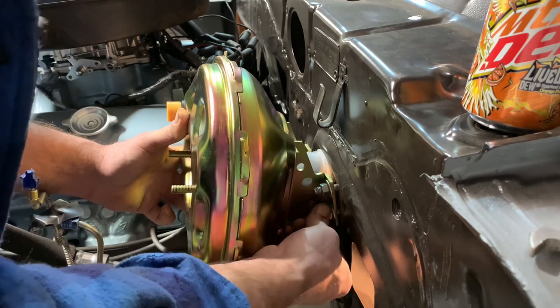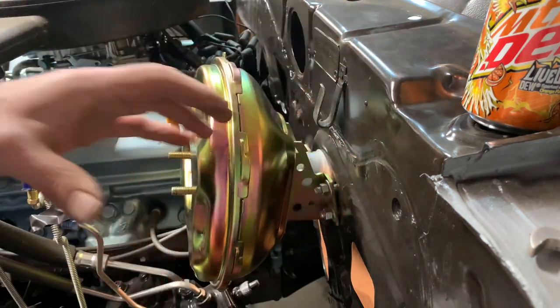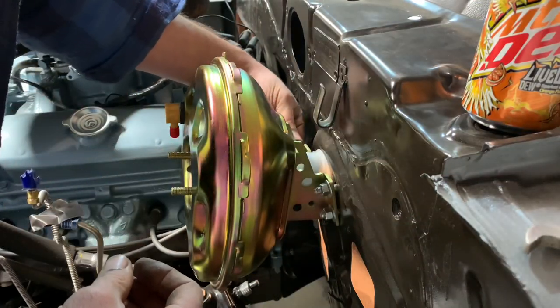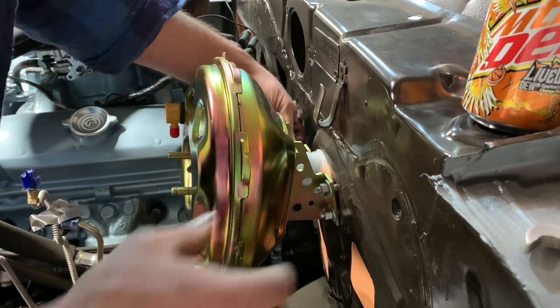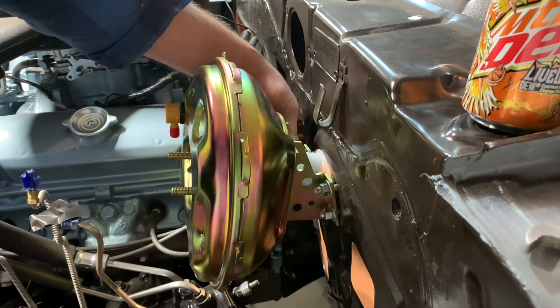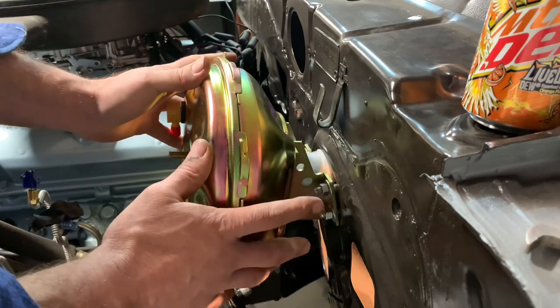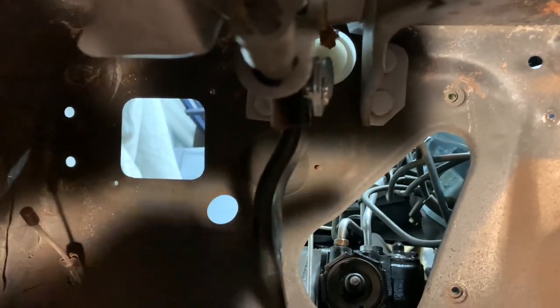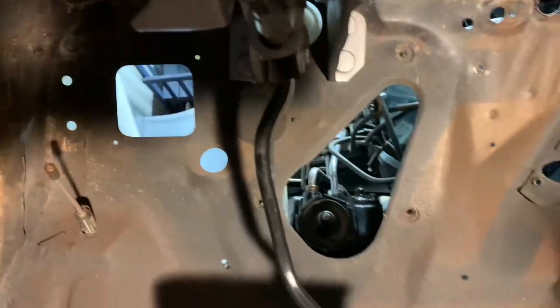The reason I went ahead and painted the dash now is I plan on leaving the brake pedal assembly, brake booster, and steering column mounted — no intentions of taking them back out. With the car painted, I don't have to worry about overspray getting on all these items. Also, I need the weight of the car on the suspension to set the body gaps and do final body work. It looks like I managed to get it right — the brake pedal is straddling the new rod, so I can go ahead and put the pin through and link them together.